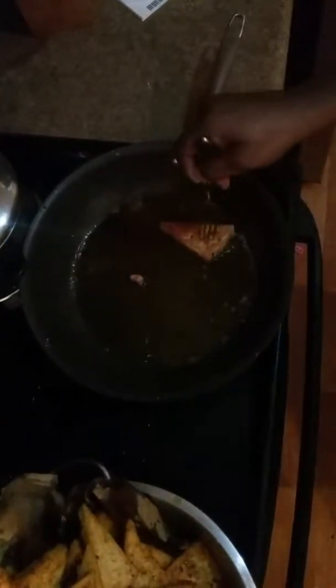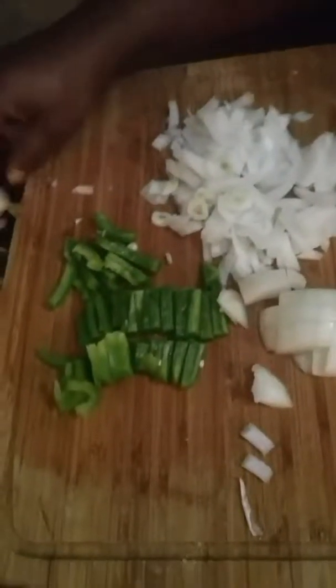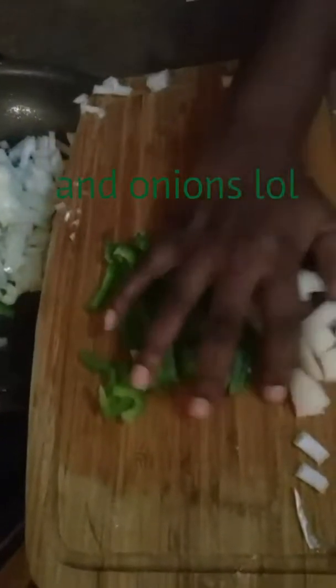In future recipes I'll explain more about tofu, because trust me it's so easy to work with. With the magic of TV we can speed this up — I've finished frying all of the tofu and as you can see they're all nice and brown with a good crisp on them.